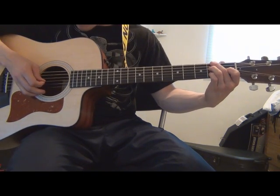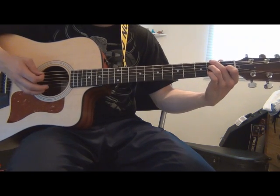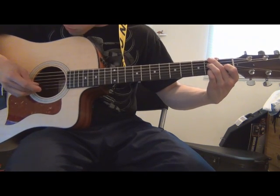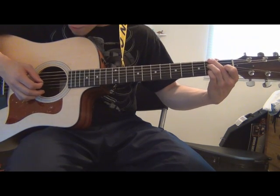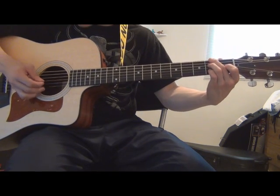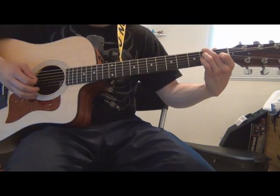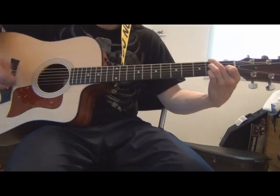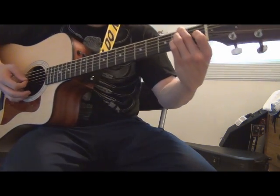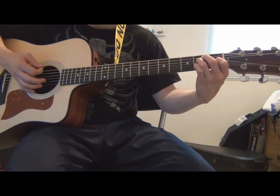What I did there was — with your pinky — it's going to be over here on the B string and the G string on the second fret. And then it's going to be on the same string that your index finger is on.